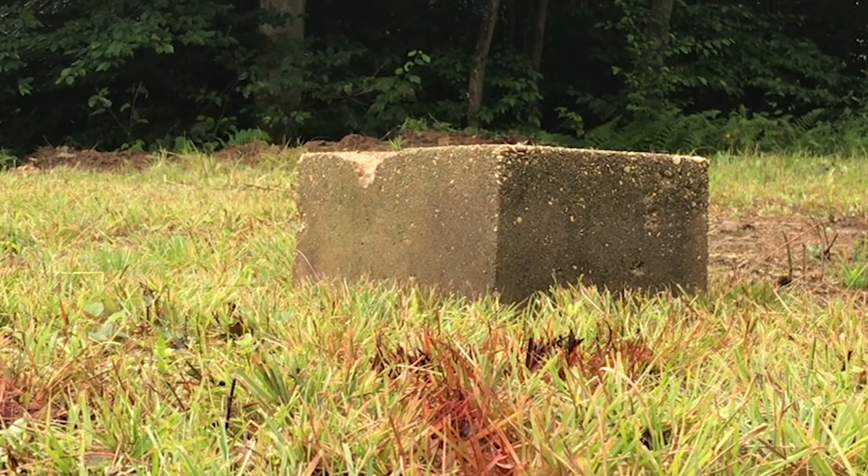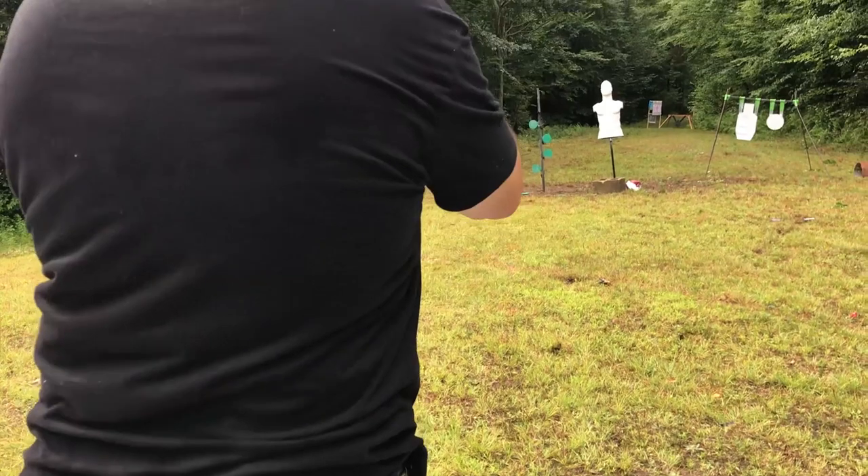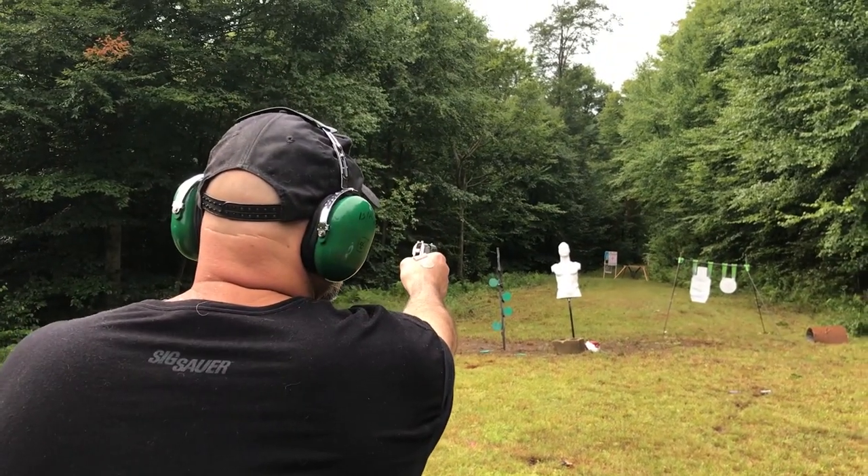The reason we shot the block was to show it still has the capacity to incapacitate somebody and stop them. By the fifth round, chunks of cement are starting to fall out of that block — the SIG 232. I carry it because it's smaller, but I ended up using it as an off-duty gun when I retired. I refer to it as my church gun — when I go to church, I do carry a pistol.